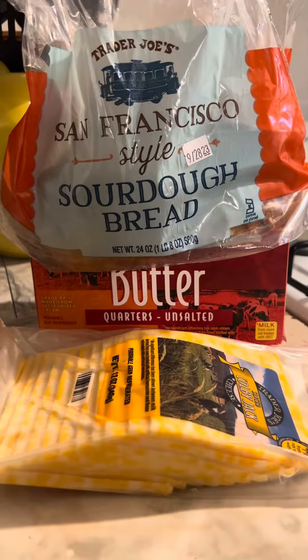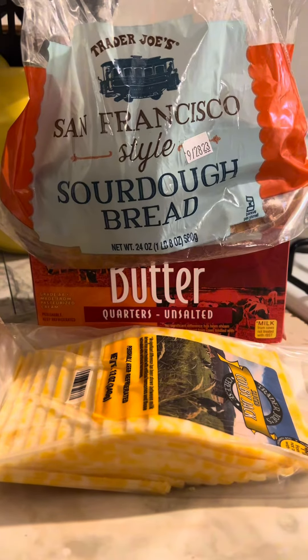Let's make grilled cheese. Get your cheese, bread, and butter from Trader Joe's.